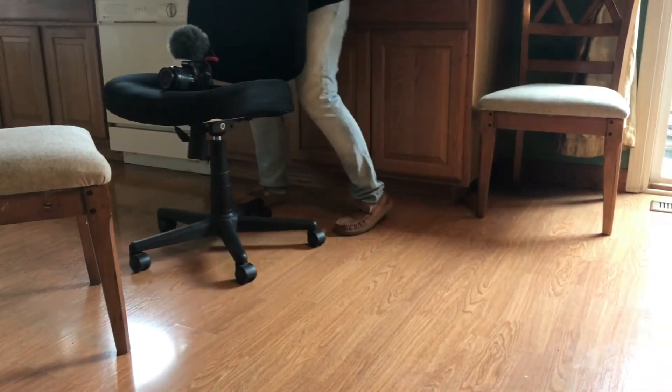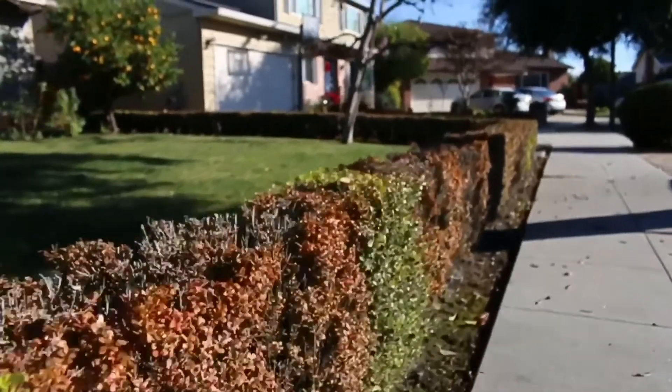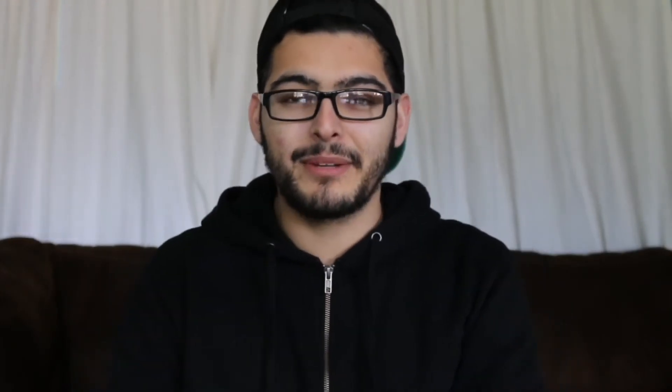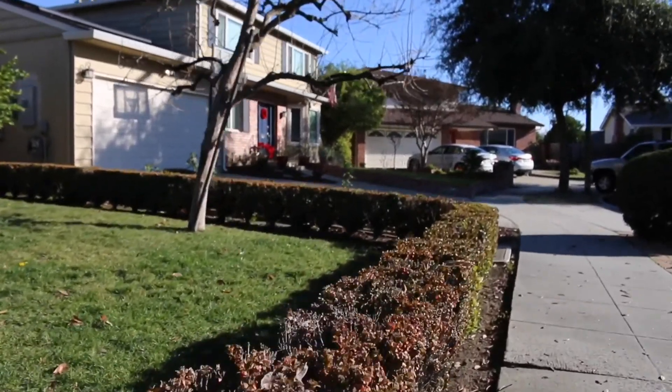Last and certainly not least is tip number four: slow down your shots. Say your camera shoots at 60 frames per second and you can't shoot at 120 frames — what you can do is in editing, slow it down to 50% and it kind of mimics 120 frames per second. Riding on a skateboard and shooting at 60fps, you can see it's a lot smoother. But if you film in 24 frames per second and slow that down to 50%, look how choppy it looks — that's not what you're going for. So try shooting in 60 frames per second and slow it down.